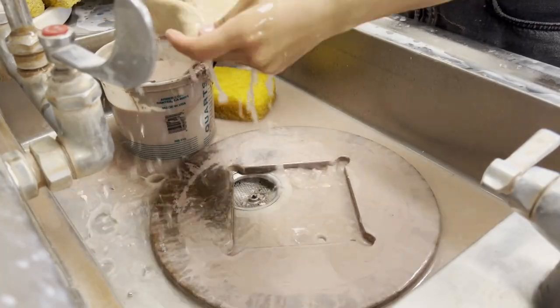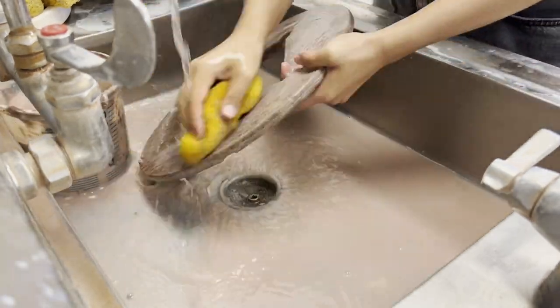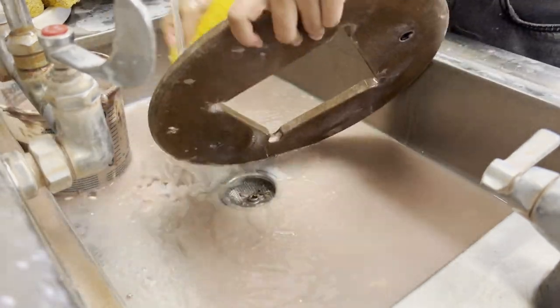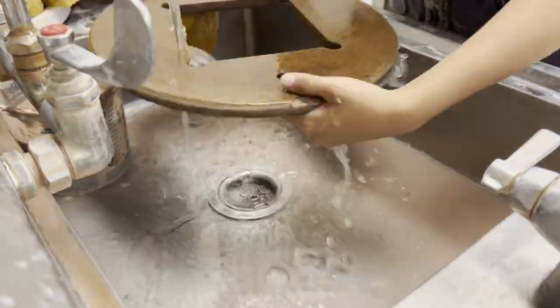I ended up throwing four cups and was planning on throwing some more, but I was absolutely ravenous, so I decided to go home and eat some lunch instead. But before I went home, I cleaned, which is very important, but also, in my opinion, the worst part about doing pottery.